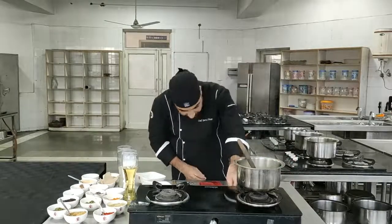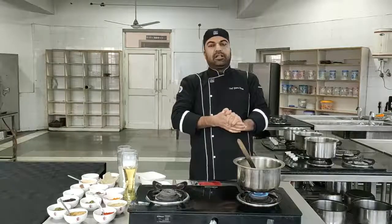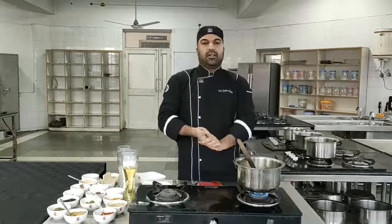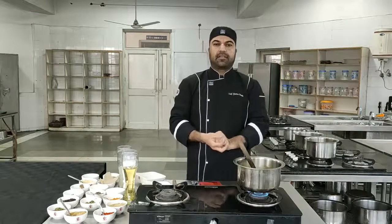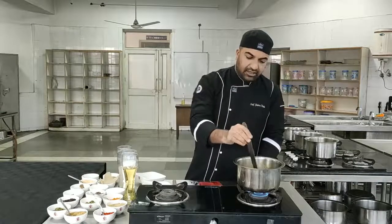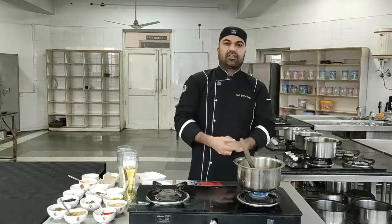After adding all the spices, we have to let it boil until the curry thickens and the chicken is very tender. So to recap: we heated the oil, added the whole garam masala, blanched the chicken in water with whole garam masala, sautéed the chicken, added chicken stock, then powdered spices and milk. When the chicken is tender and the curry thickens, we will garnish it with dried fenugreek leaves and serve it hot.